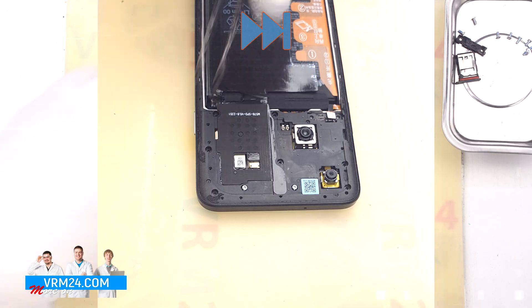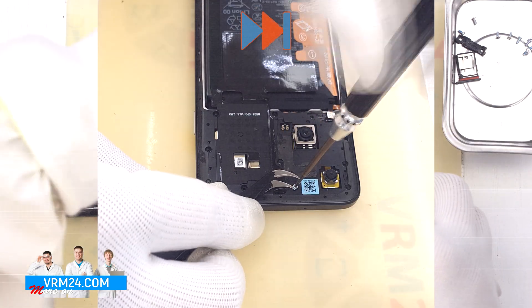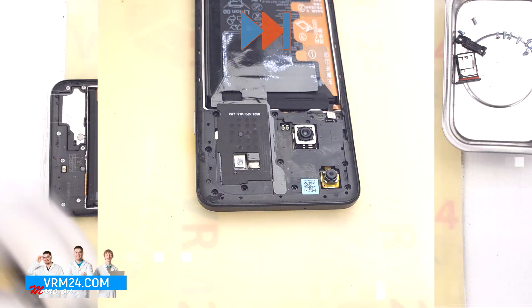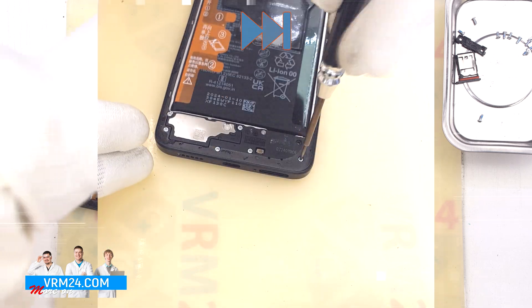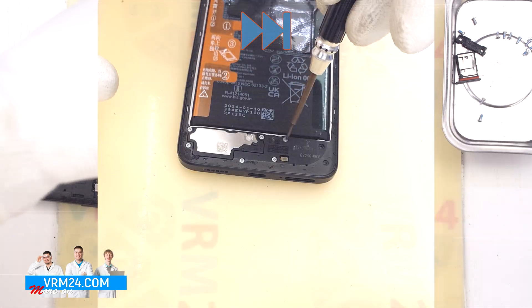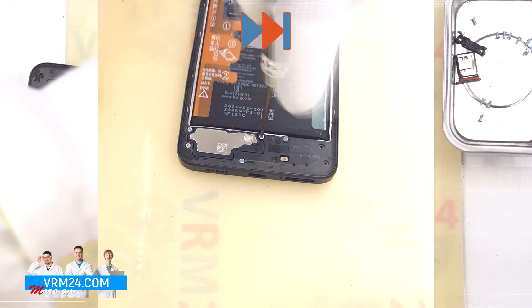We also need to detach the bracket and disconnect the fingerprint sensor connector on the motherboard. After that, we move on to unscrewing the screws on the bottom — carefully unscrew them and place them separately from the previous ones.